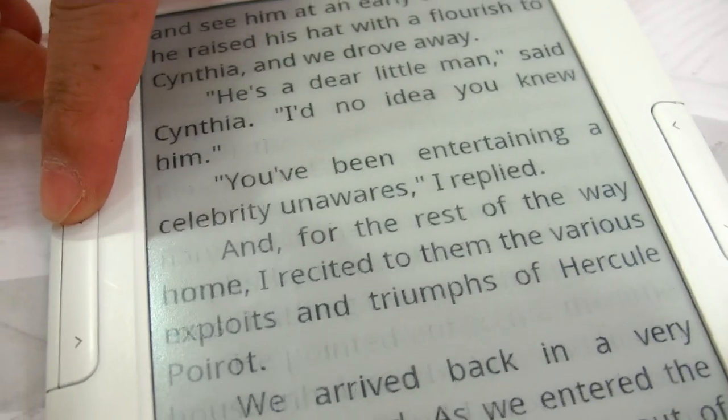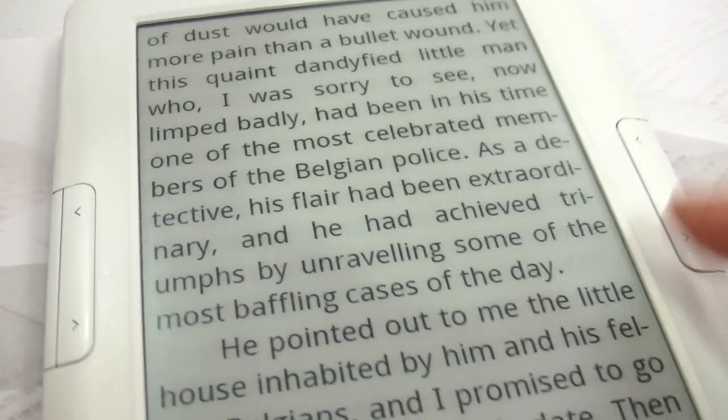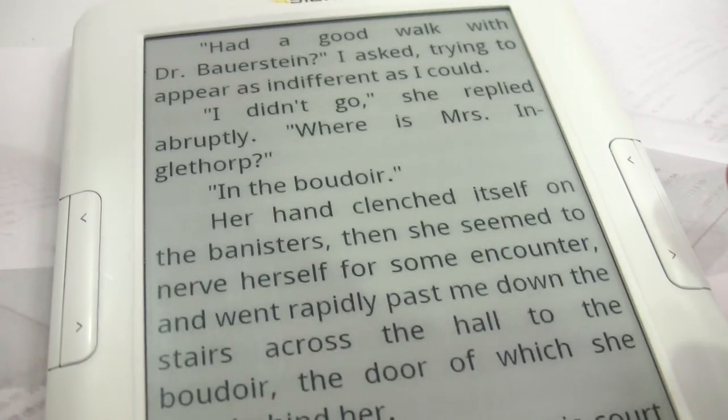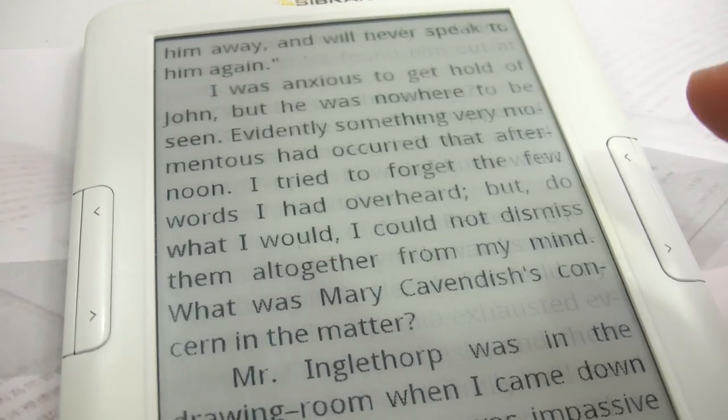Let's try it here. You can try it. Once you press, it reacts. Very fast. E-ink. This is crazy.